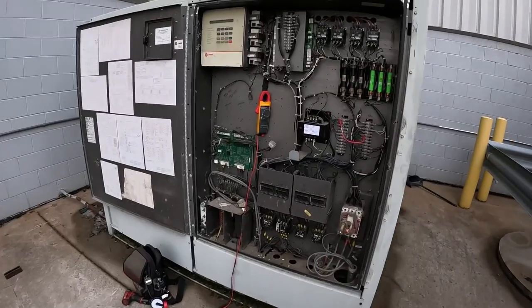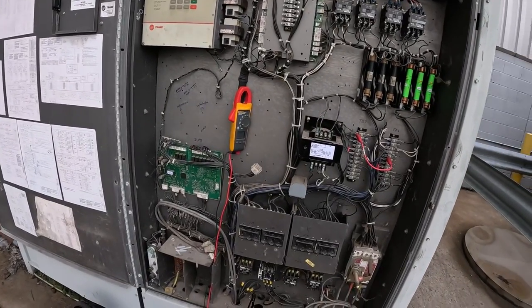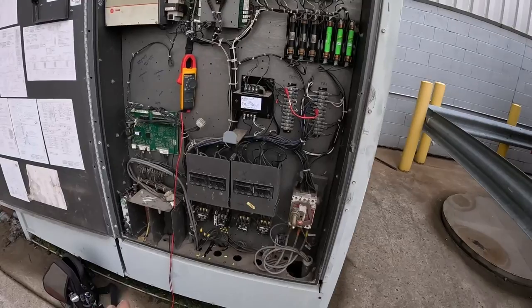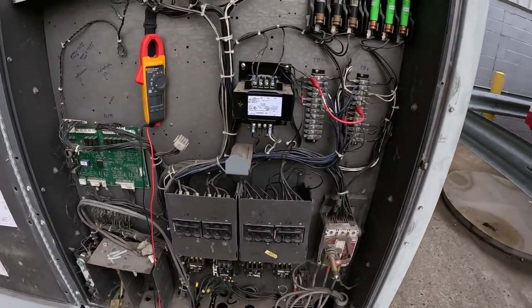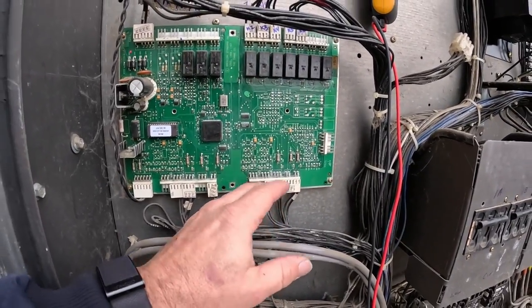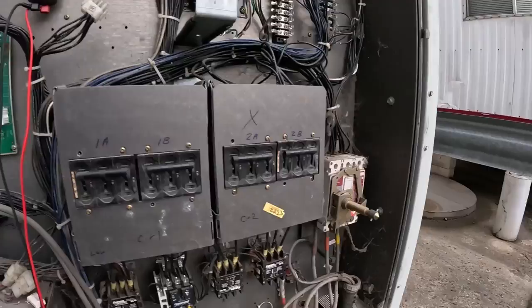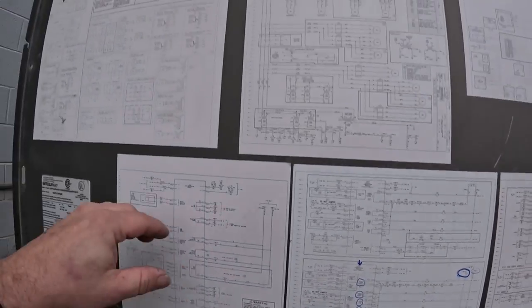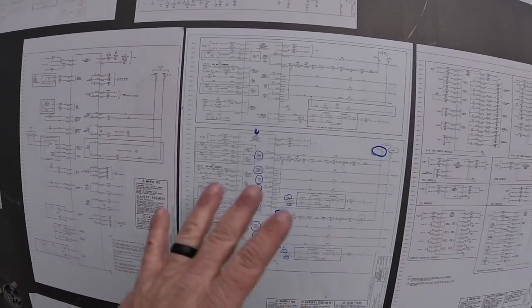All right guys, so we're working on this beater chiller from around 1999. This thing has lived a hard life. We've got two compressors that are bad — one's locked up, one's shorted. We lost some of the controls here on the board that got wet; somebody didn't get the door secured. This is 480V, so I've got everything killed and verified all power's off. I've been doing some tracking — I haven't done many of these. I had to figure out how Trane does all the goofy terminal blocks and stuff, and it's not bad once you know what you're looking for.